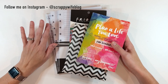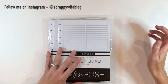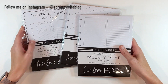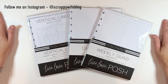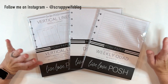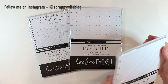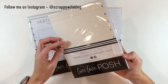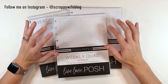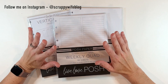I will link everything down below. The first thing I picked up were these filler papers from Live Love Posh. These are ones that sold out really quickly when she released them. They are restocked, and I was excited to pick them up. I bought the Classic Filler Paper in the Weekly Quad, and I've been using this one to track YouTube videos, to track all the steps of a YouTube video. It's a really good layout.